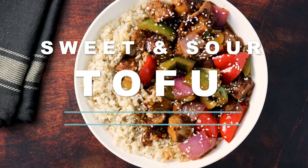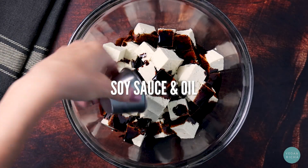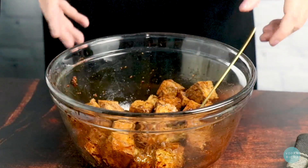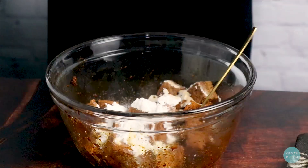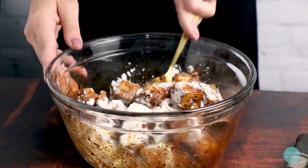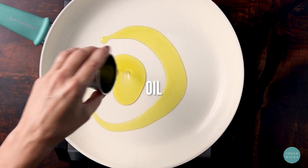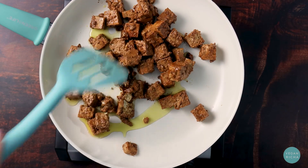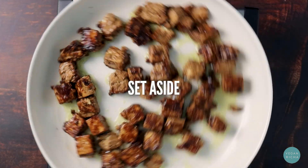Sweet and Sour Tofu by Vegan Richa. Toss the tofu with soy sauce and oil. Then add cornstarch, rice flour, and garlic powder and toss again to coat it really well. Heat your oil over medium-high, then add the tofu to the pan and cook until it's nice and browned and crispy. Set it aside while you make the sauce.